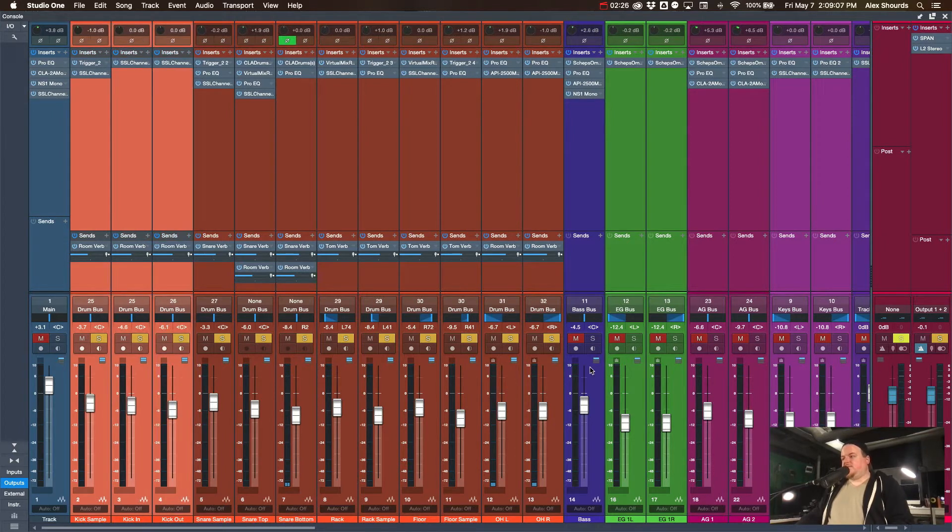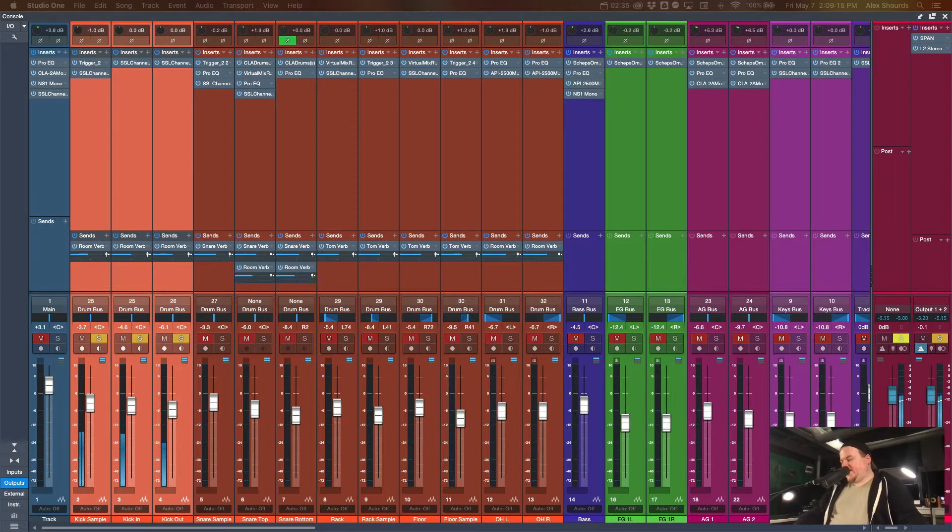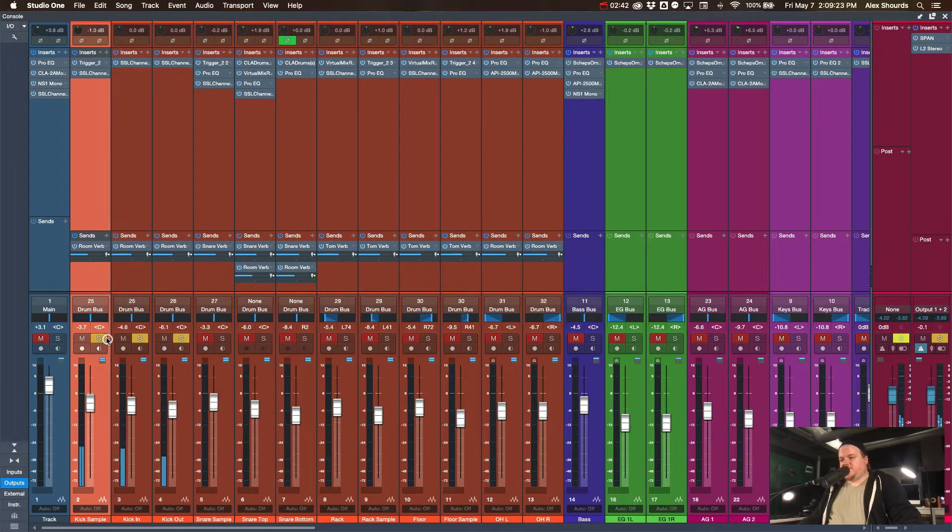Here are our kick channels. The kick in and out mics do a pretty good job of catching the punch. The sample on its own is a little round sounding, but adding it in really brings in some of that weight. We're not taking away anything — we're just adding a little bit of bottom end and more control. There's no cymbal bleed in the sample.